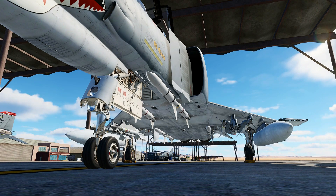Hello, valued viewers. I hope you're all doing very well. Today, we're going to look at the use and employment of the AIM-7 Sparrow Missile.